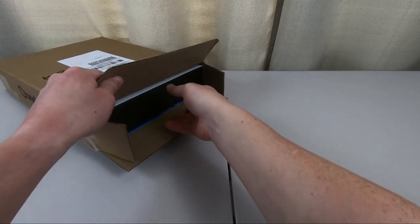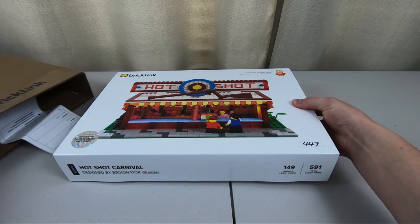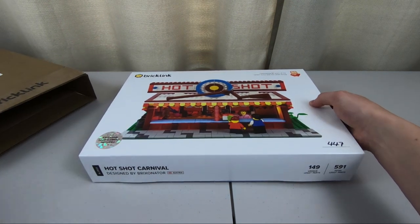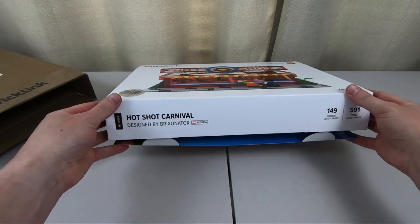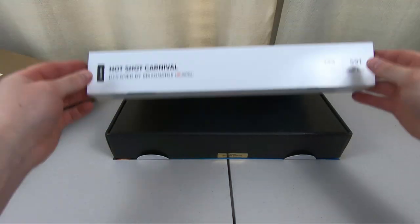Got this thing open. We've got a pretty good tape job here. We've got Hotshot Carnival. The bottom's falling out there — okay, it's a whole cover.